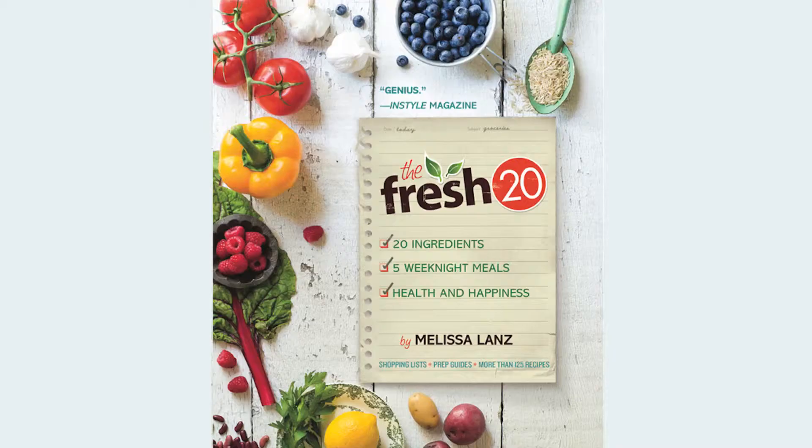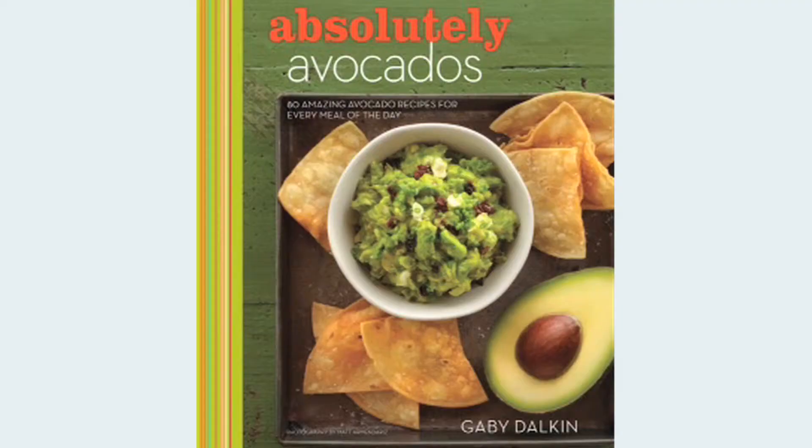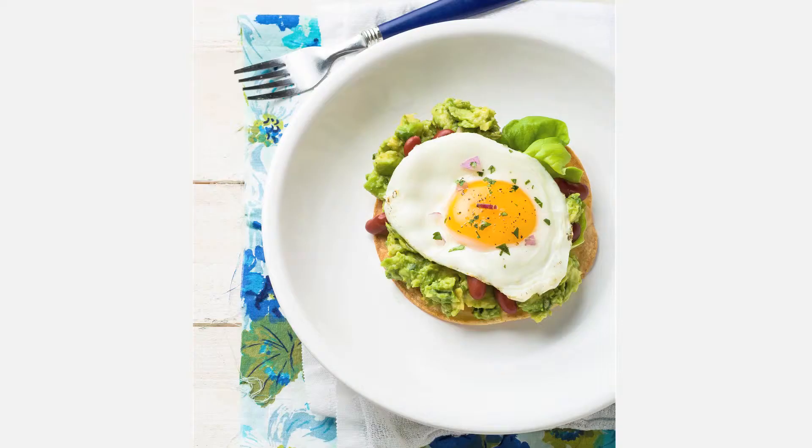Hi, welcome to the Fresh20 TV. I'm Melissa Lanz, author of the Fresh20 cookbook, and I'm here today with Gabi Dalkin of Absolutely Avocados. We are going to make a couple of recipes from each cookbook. Gabi is going to walk us through her amazing guacamole with goat cheese, and then we're going to mix that up with some guacamole tostadas from my cookbook.